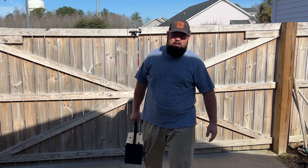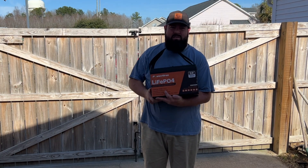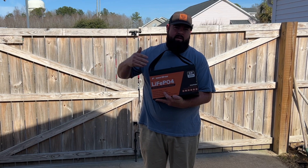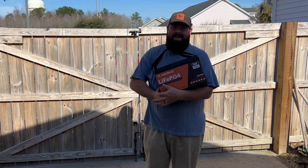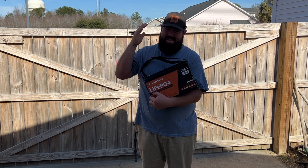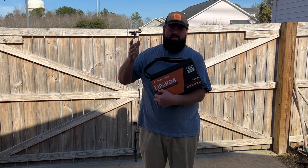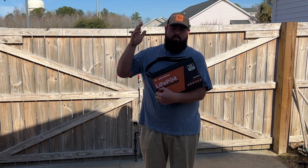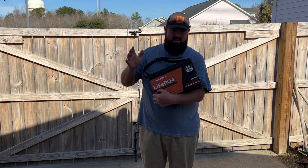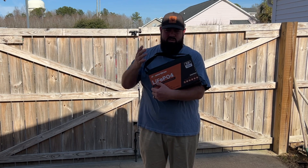What's going on guys, welcome back to the channel. On today's video we have a new battery to test — this is a PowerUrus 12 volt 100 amp hour lithium iron phosphate battery. I know what you're thinking: this is not going to power a golf cart by itself. If you're new to my channel, that's a reference because we have done a ton of lithium golf cart battery review videos, range tests, and so on.